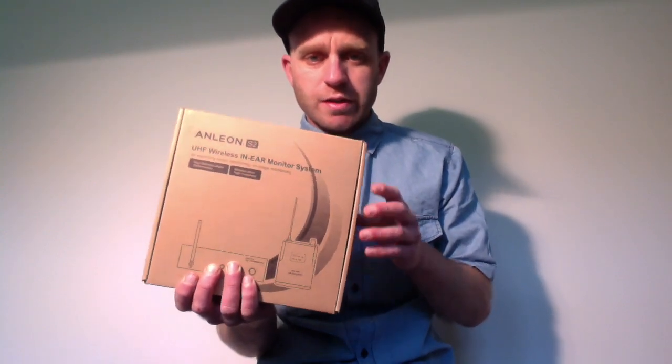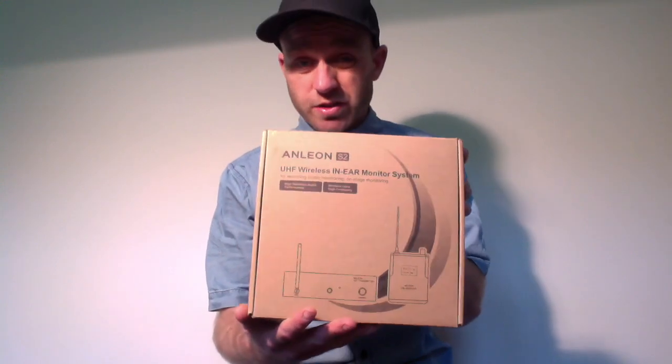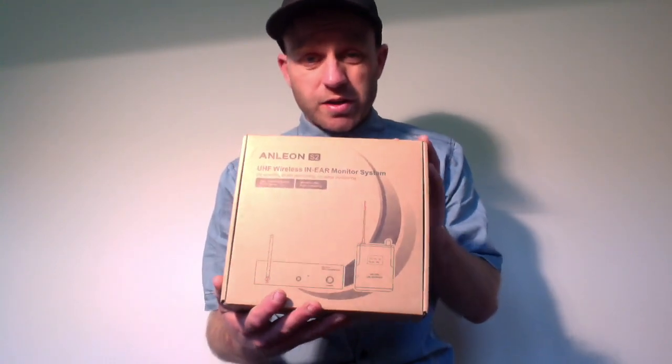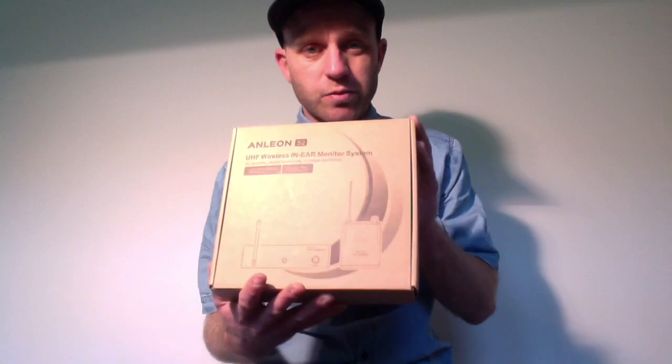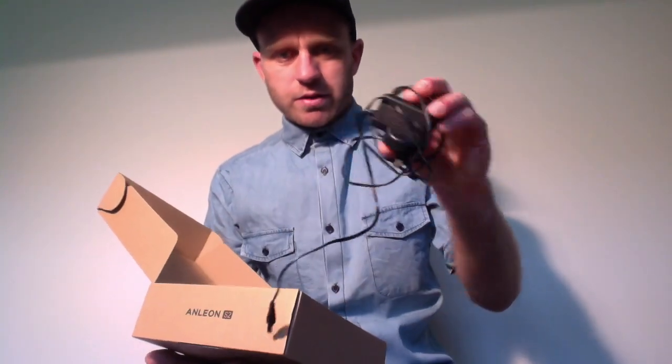This is a single unit, just for one person. We'll talk more about the capabilities as we go, but we'll start with an unboxing so you can see what's included. I have already opened this and been using it, but this will show you what cables are included and what cables aren't. At the end of the video I'll also share all the frequencies it operates on — especially important here in New Zealand where there are legal and illegal frequencies.